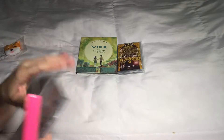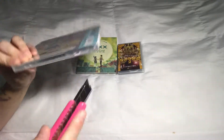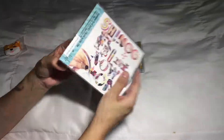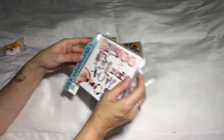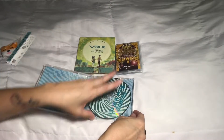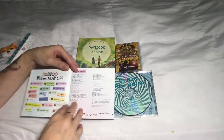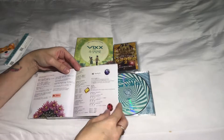The next item I'll open up is Shiny from Now On — this is their Japanese album. I've seen other people's unboxings for this, so I know it also does not come with any photo cards. I remember when this album came out I really wanted to purchase it right away, but it was on the pricier side so I decided to wait. Here's the CD plate, and it's not really a photo book — it's more like the lyrics with some cute little pictures.